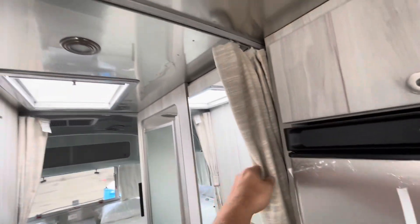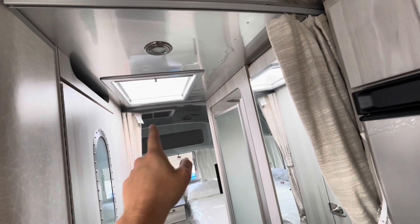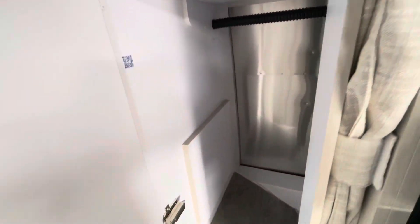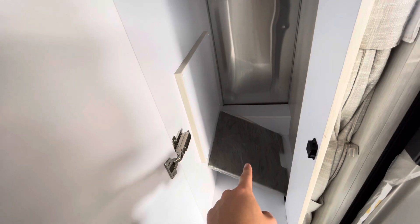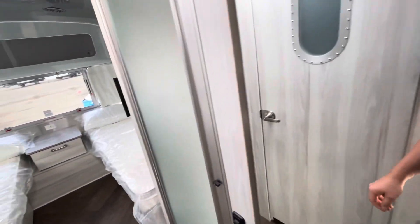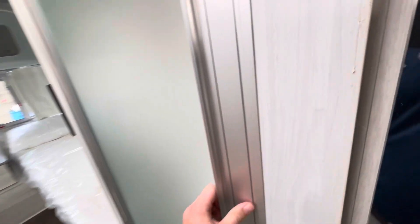Privacy curtains on each side of the bathroom — if you need a little bit of privacy, either way, you can pull those. Wardrobe closet here with a mirror — inside you can store your stuff and hang up some clothes. That's the sink cover that comes with the unit. Beside that will be your shower.